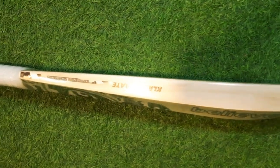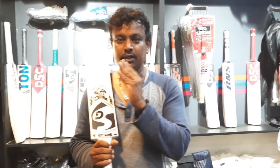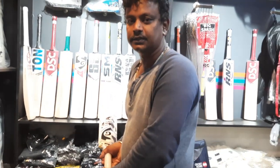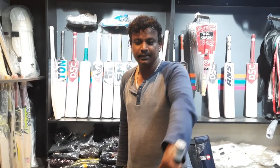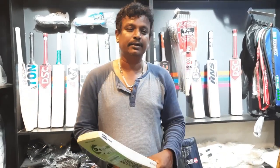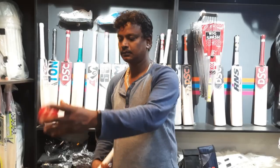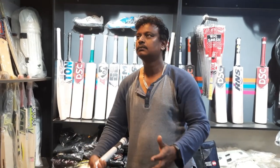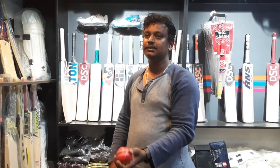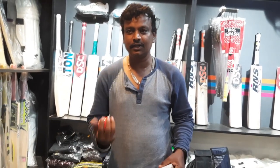It is also a good bat. The most important thing is to balance the sound — it's a good balance. We can see the performance. It's the difference between the sound and the ball hitting the bat. It's a good balance overall. You can hear the sound of this bat. Try it.